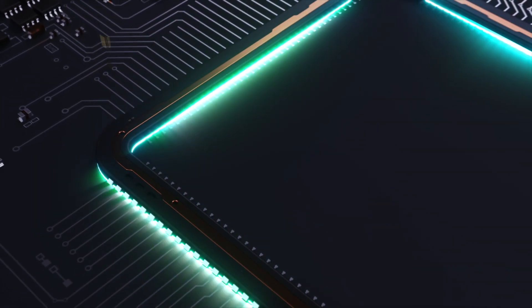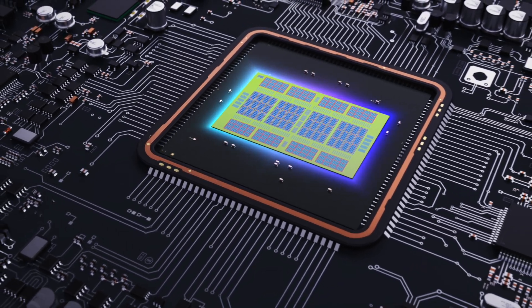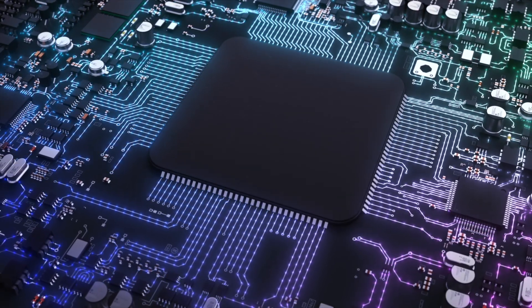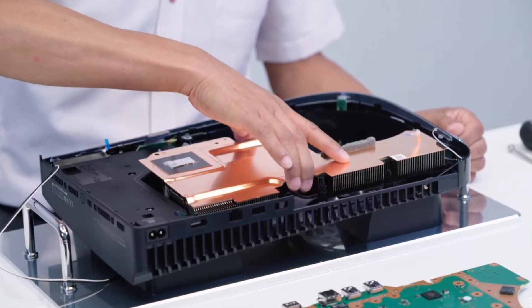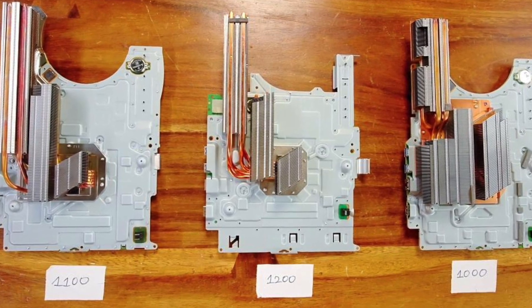They've updated the CPU in the PS5 from a seven nanometer processor to six nanometer. A lower nanometer transistor means less power is required to work, and when you look at all the transistors in a CPU, lower power consumption makes a huge difference overall. It also likely cuts down on heat and the heat sink required to cool the processor.